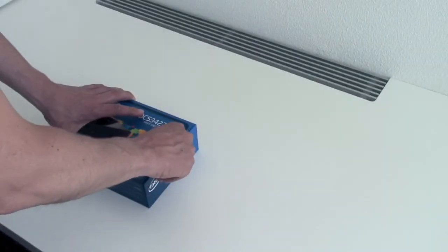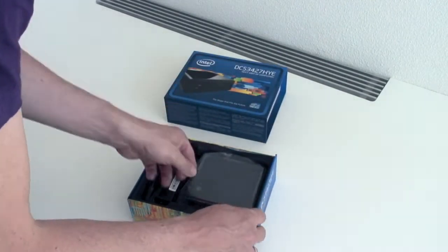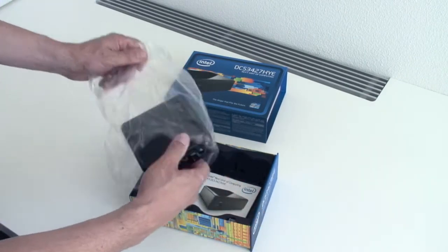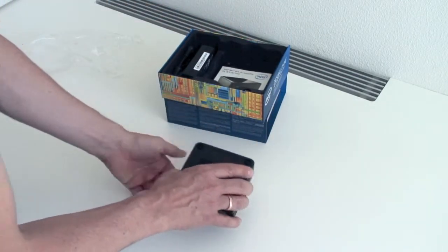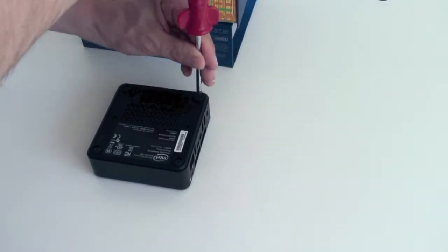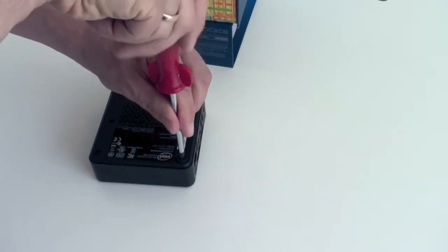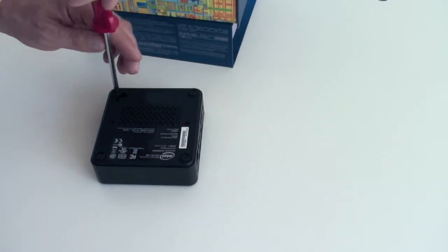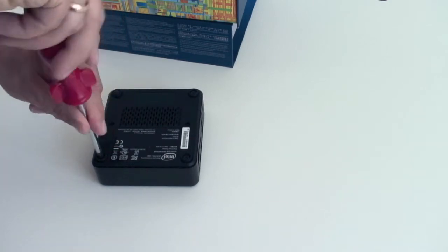We're opening up this box — very cool — and we have the Intel NUC right here. We'll take that out of the package and start by opening it up. We'll remove the screws first. I loosened them already a little bit.